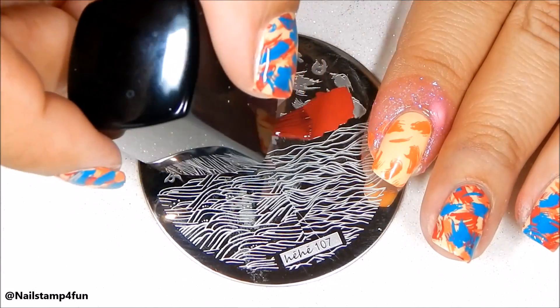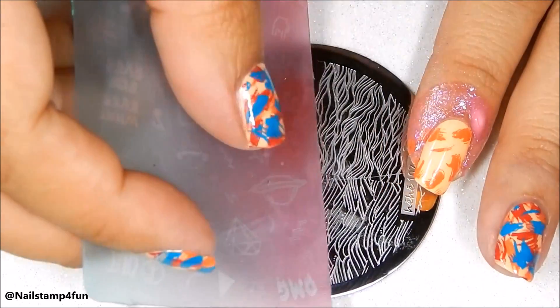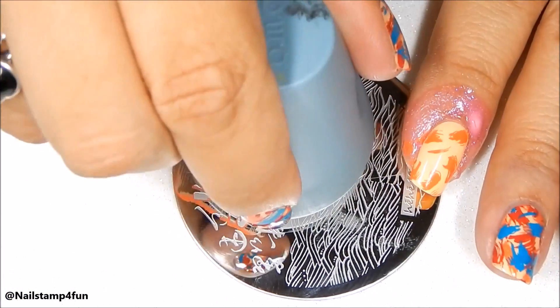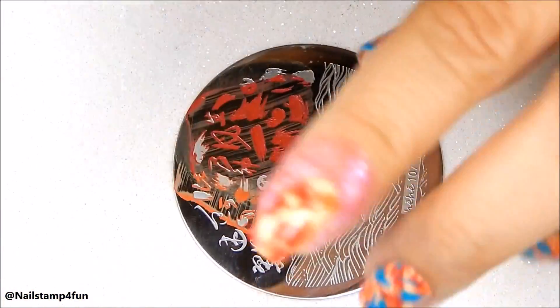Next, we're going to stamp on the red. This time when we stamp, we want to try to stamp it differently to achieve that look. Maybe you can give your plate a turn, or even your stamper. The important thing is that the images do not overlap each other.